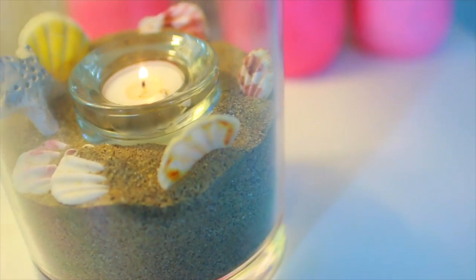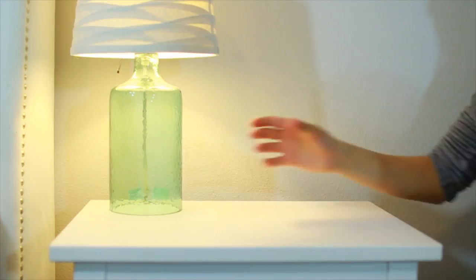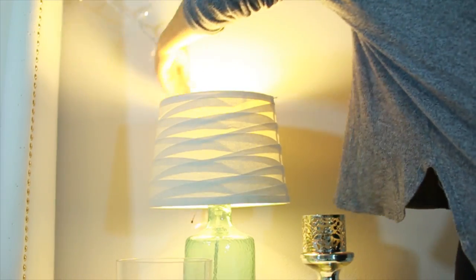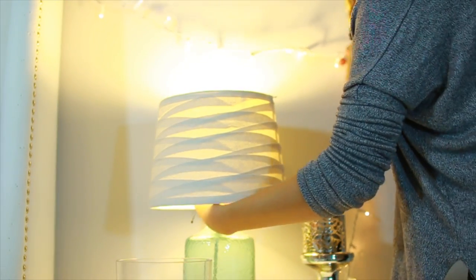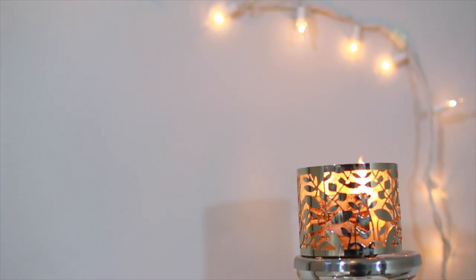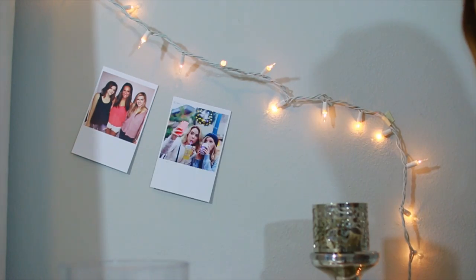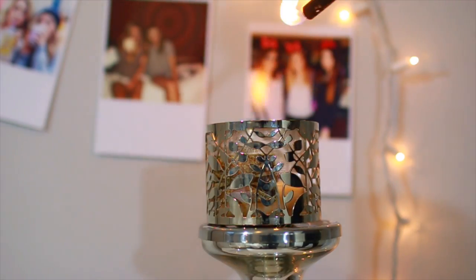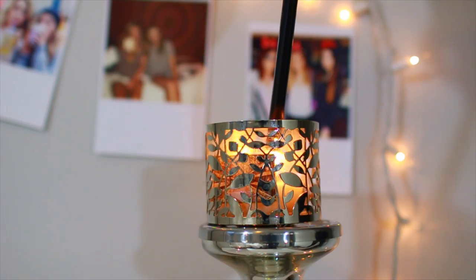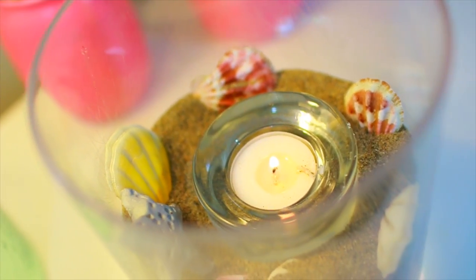Lighting the candle looks really cool — I think it would look great in a bathroom or on a nightstand. I also gave my nightstand a little makeover: ditched the mason jars, put up some firefly lights — what is more Tumblr than those, honestly — and lined the string lights with some Polaroids. Then I lit another candle. All of this separately is really inexpensive and it makes your nightstand look amazing.